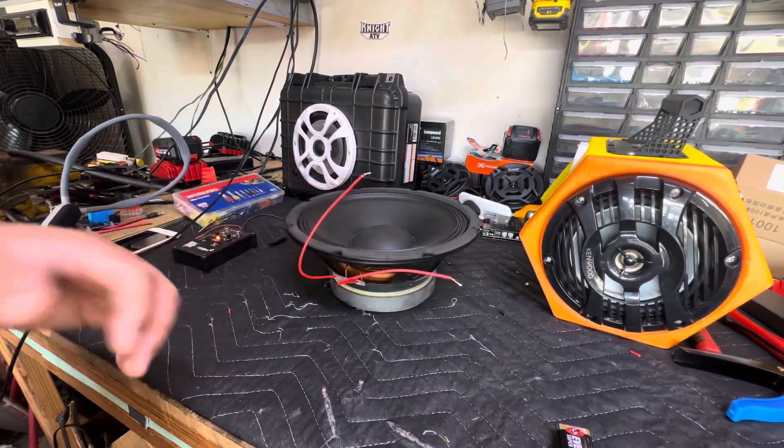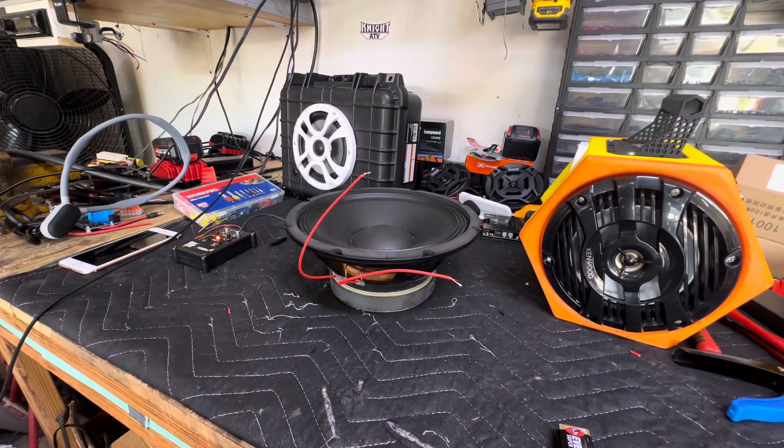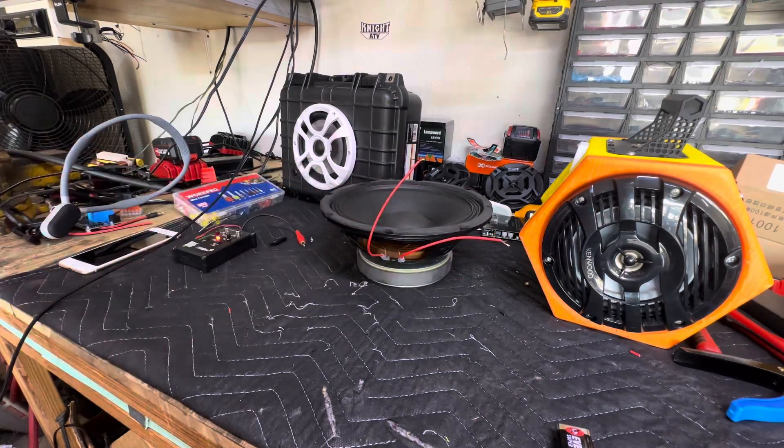What's going on guys, and happy Thanksgiving. So today we're going to be talking about what's called a pop test in the car audio world or home audio world.